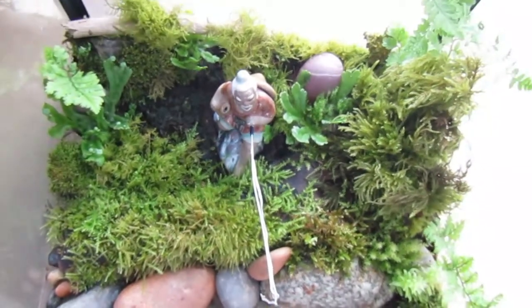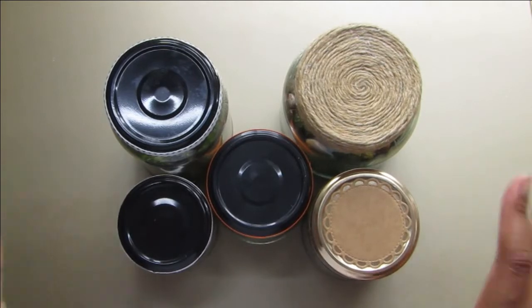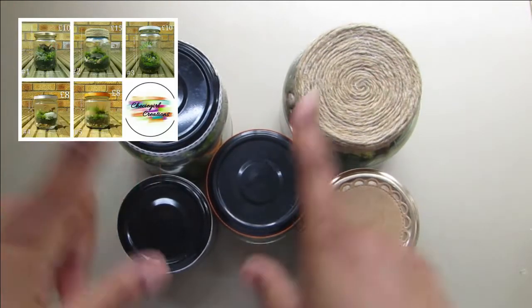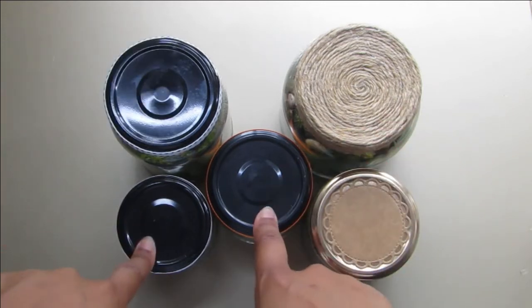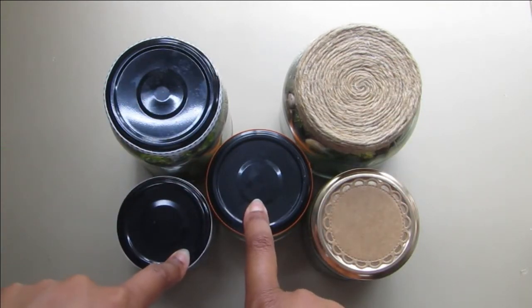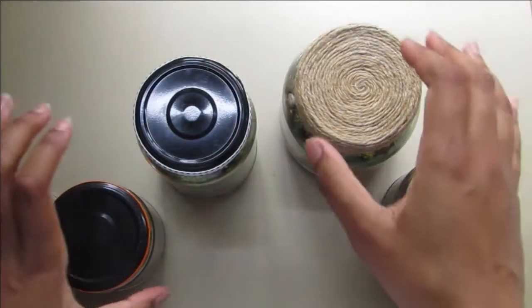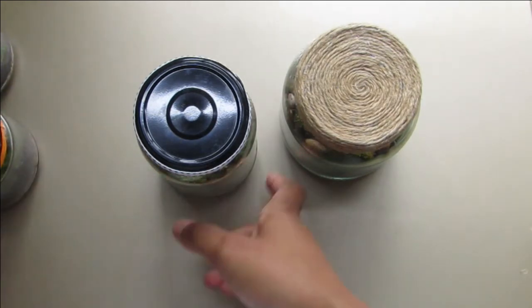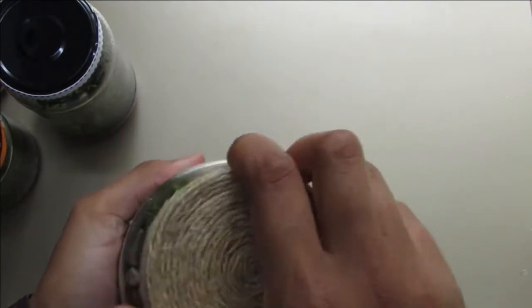Now I'll show you the jar terrariums. These three are the originals and these two were made more recently — I'll put dates up for all of them. They're all slightly different sizes. These two newer ones probably won't need much maintenance, but one of the originals needs some work. Let's start with the ones that don't really need maintenance. These are closed terrariums — they've been opened a few times and they're really happy. I might just give them a spritz when I close them back up.